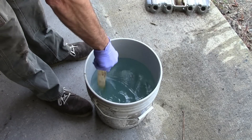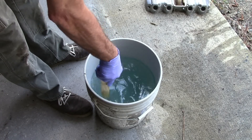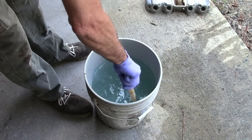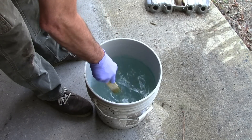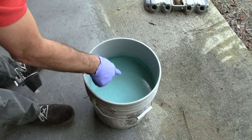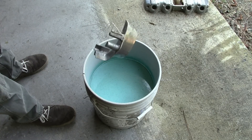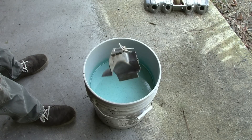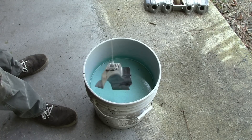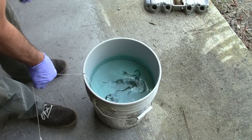Now we're going to stir this around a little to mix up the solution. Still got the safety glasses on and I've got the gloves. You do not want to get this stuff on your skin. If you do, just rinse it off with water right away because it will irritate your skin — it's caustic. You can see on the surface there are some bubbles forming. So I've got this attached to some nylon string, which I'm pretty sure isn't going to be affected by the lye. Let's go ahead and lower this piece in there and just let it sit for a while.